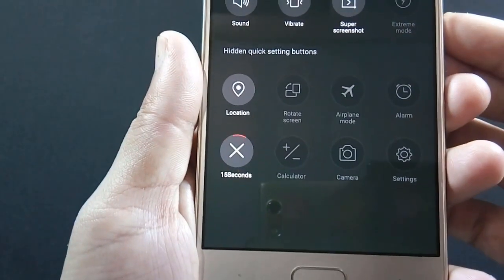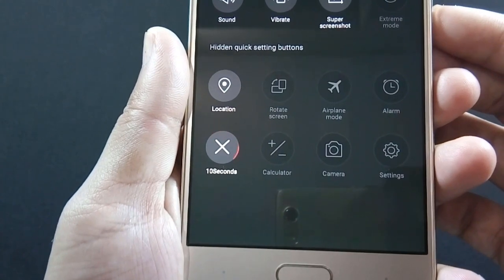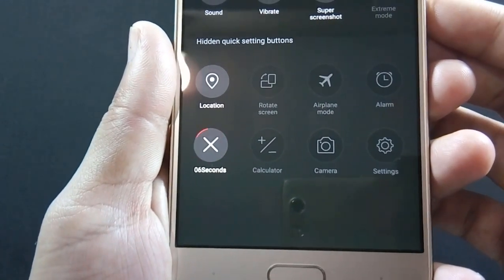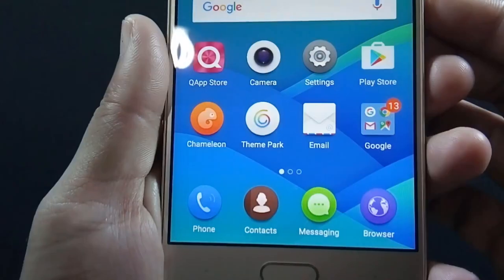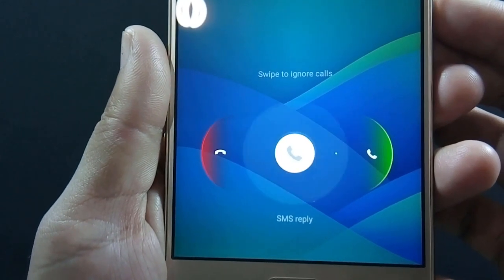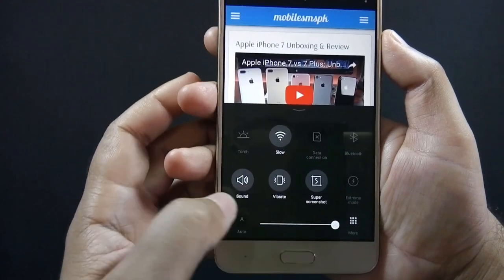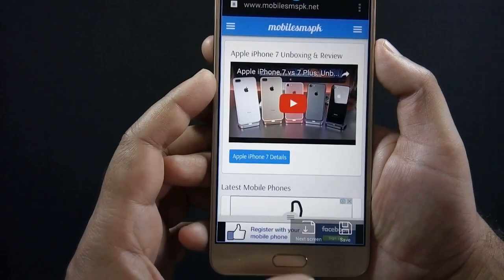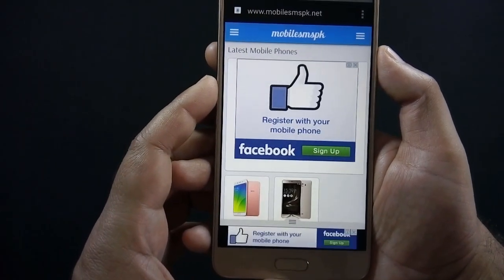There is a fake call option available on the phone which mimics a real call — you will get a fake call after 15 seconds. If you want to take a screenshot of a long screen, you can do so using the Super Screenshot option. This is how you can do that.